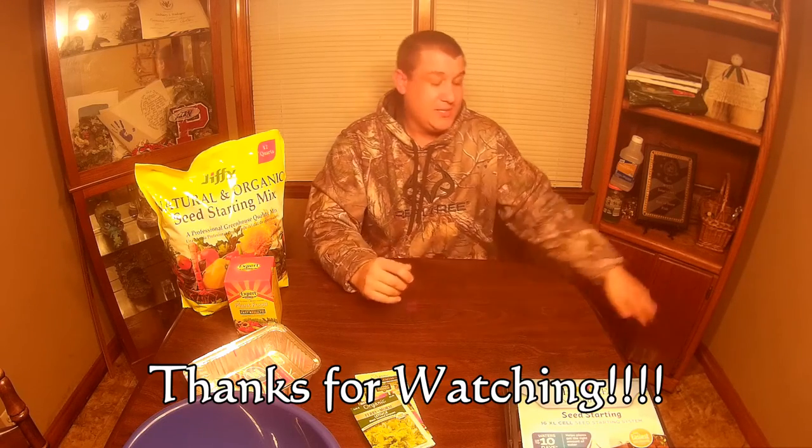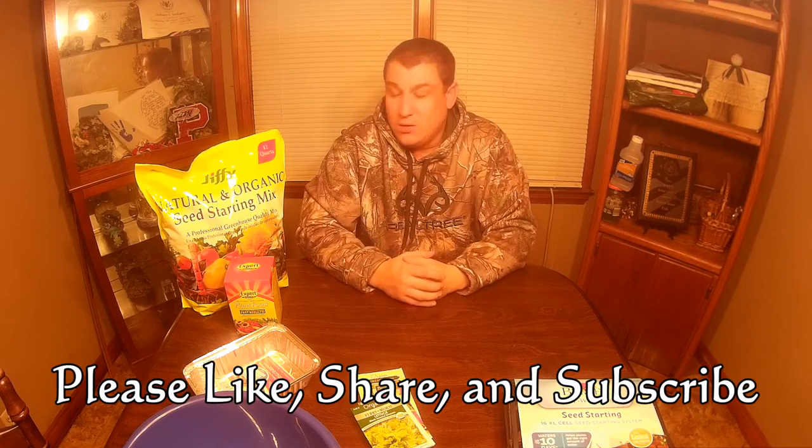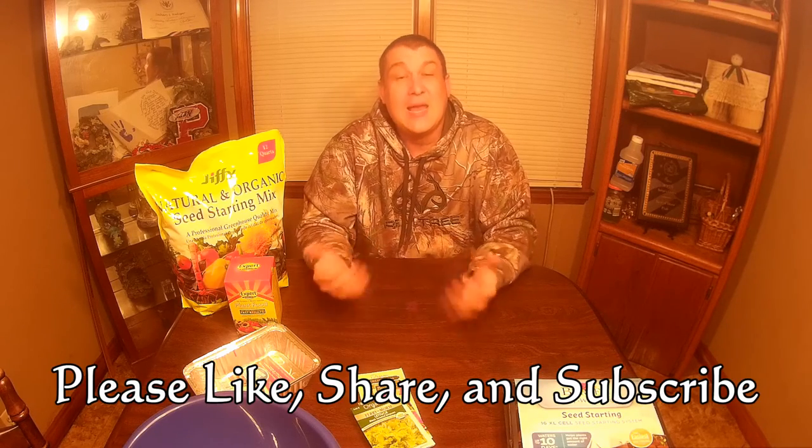That's all the things that we use — other than the grow light station, which is covered in a different video on our channel — to get yourself ready for seed starting throughout the course of the winter. We're looking forward to a great 2017 gardening season and will be posting all kinds of videos over the next few months. Like our channel, subscribe if you like what you see. I'm Chris with Homegrown How-To's — thank you very much for watching, have a great day.